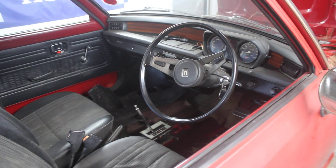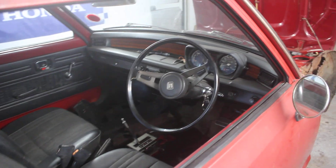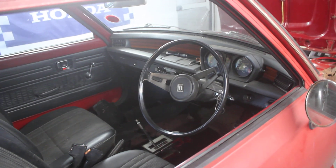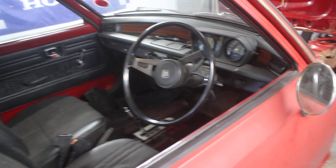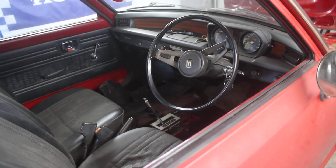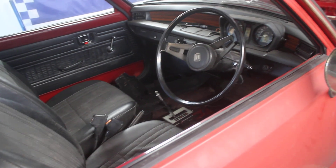This is episode 2 of the Civic restoration. Just a couple of things before we have a quick walk around the car and look at what progress has been made in the last few days. It does turn out this car is actually a 1974 car. Although it was registered in 75, it is actually slightly older, so it's one of the earliest cars around.